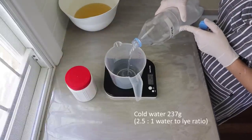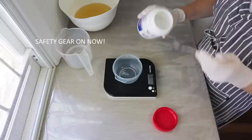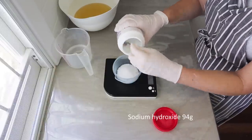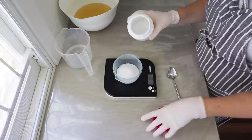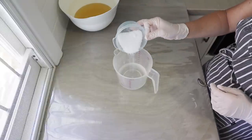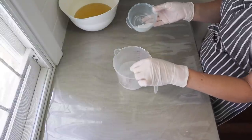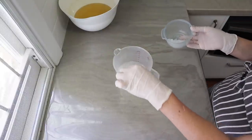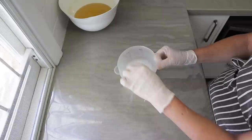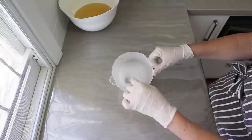Next I make my lye solution. I'm using 237 grams of cold water. Make sure you've got your safety gear on and please make sure you understand everything about soap making safety before you attempt any soap recipe — I have links to all that information below. That was my sodium hydroxide: 94 grams. I gently add the sodium hydroxide into the water, stir it slowly, and it will dissolve. This does get hot and generates fumes, so make sure you're wearing a mask or working in a well-ventilated area.